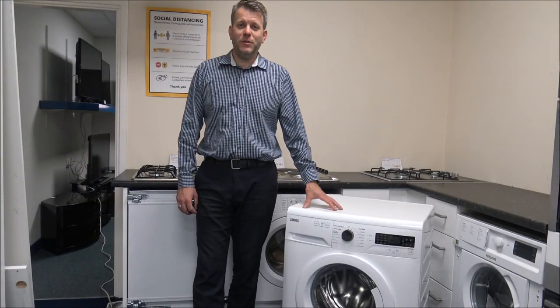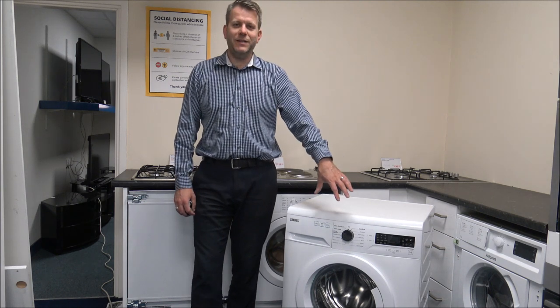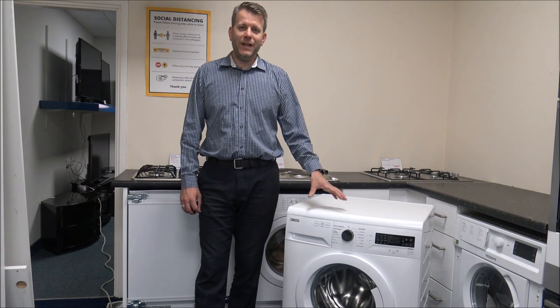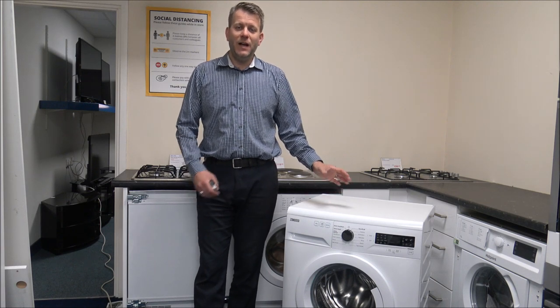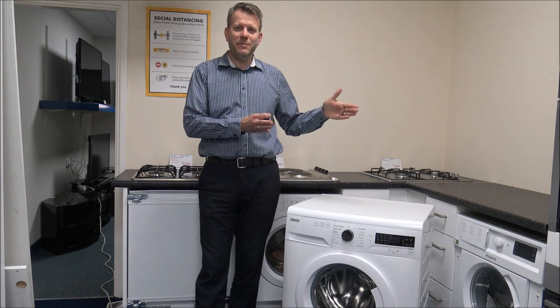Now with this model of the Zanussi washing machine, it has a maximum spin speed of 1400 RPM. As far as the load size, it has a good family-size 8kg load. What you can find is with some machines, as you get to around 8, 9, especially 10kg machines, they can be a little bit deeper.